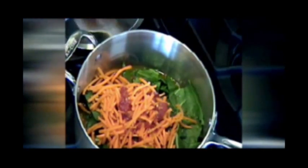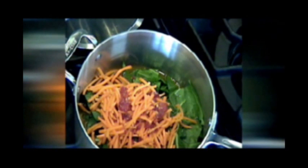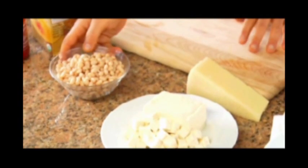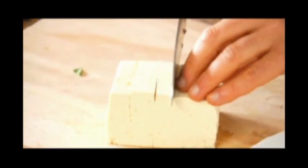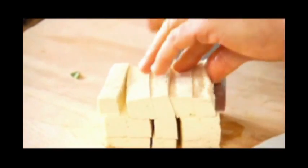This just goes right on the stove, covered. Now, what goes in after it's been simmering for 10 or 12 minutes are some navy beans and some tofu. All I'm doing is slicing this tofu, and then going the other way so that we get bite-sized little cubes.